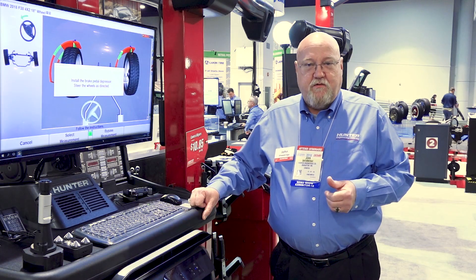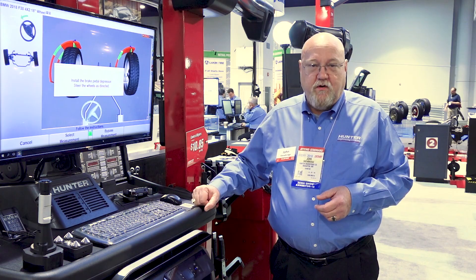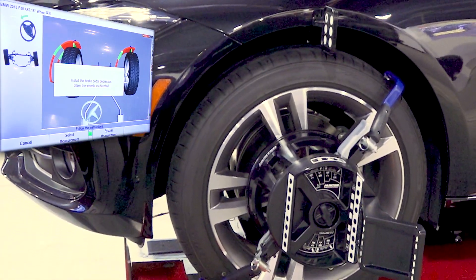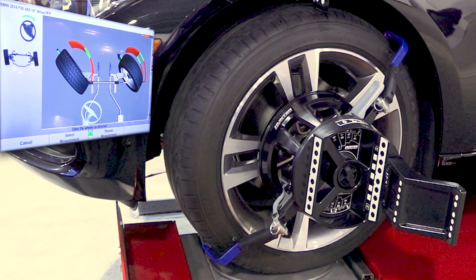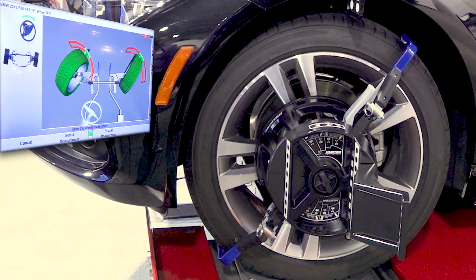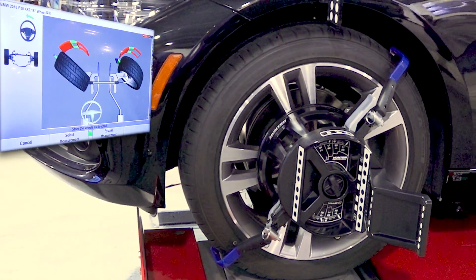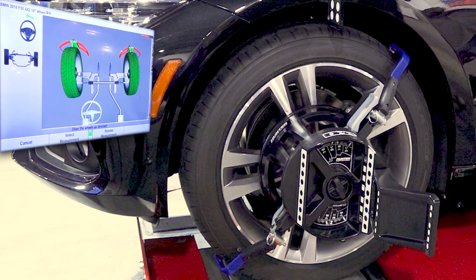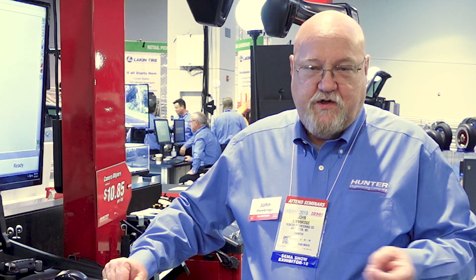There are three steers that are required. The first steer we're going to perform here is what's called a caster steer. Steer the wheel 10 degrees to the left, steer the wheel 10 degrees to the right, and then back to center point. During the caster steer we have now measured caster, the steering axis inclination, and the included angle.